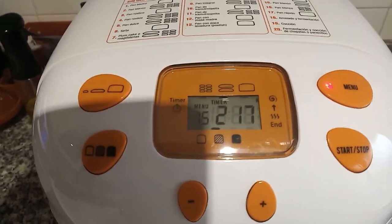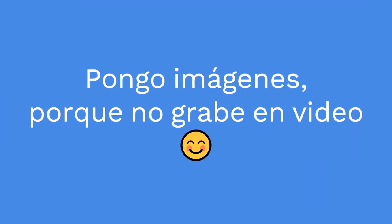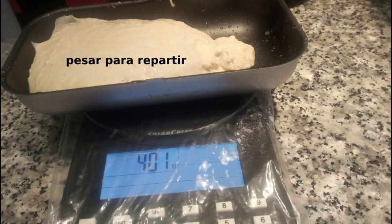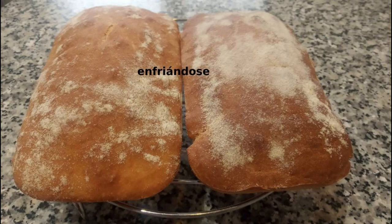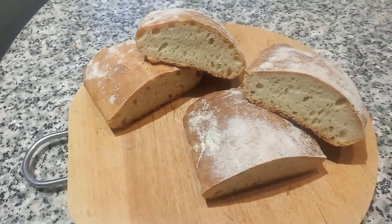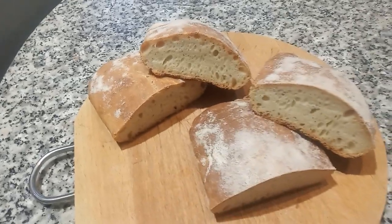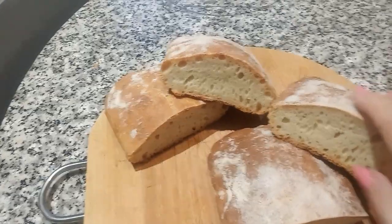Te salen dos. Así queda. La chapata casera que he hecho — el amasador está muy bien — queda muy tierna por fuera y muy tierna por dentro.